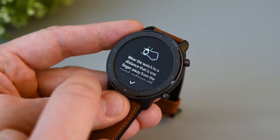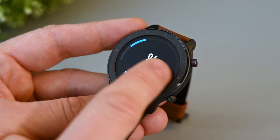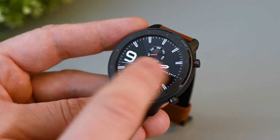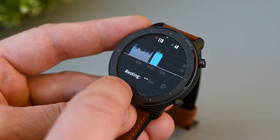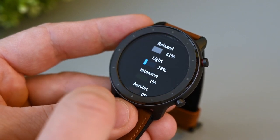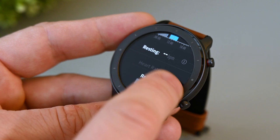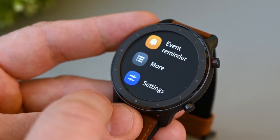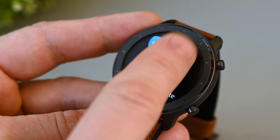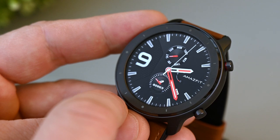Did I mention that it looks very good? I've gotten many questions from people around me asking which smartwatch I'm using, and when I tell them it's an Amazfit, they don't know what it is. Anyway, that's it for my review. If you liked the video, click that like button, and if you didn't already subscribe, just click that button below the video for more. Have a nice day and see you in the next video.